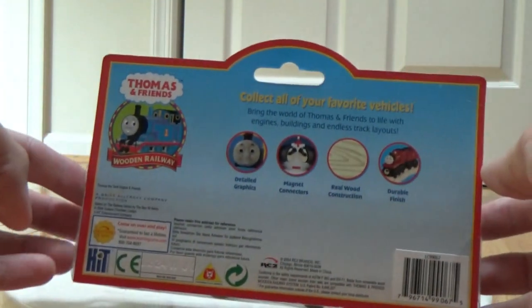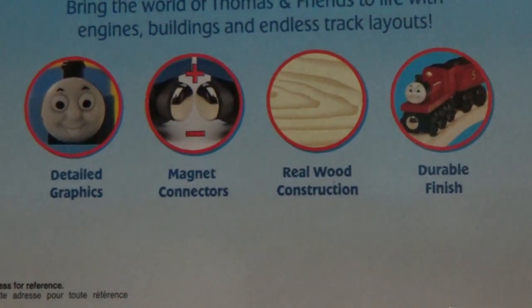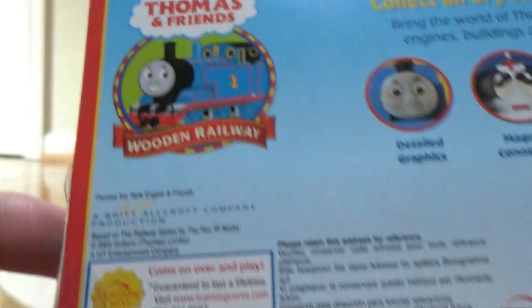Let's see on the back. They have like different information: detailed graphics, magnet connectors, real wood construction, durable finish, the logo again, and then all this information on the bottom.